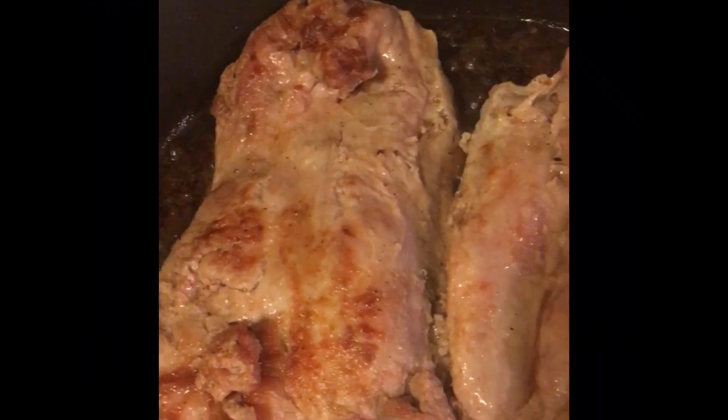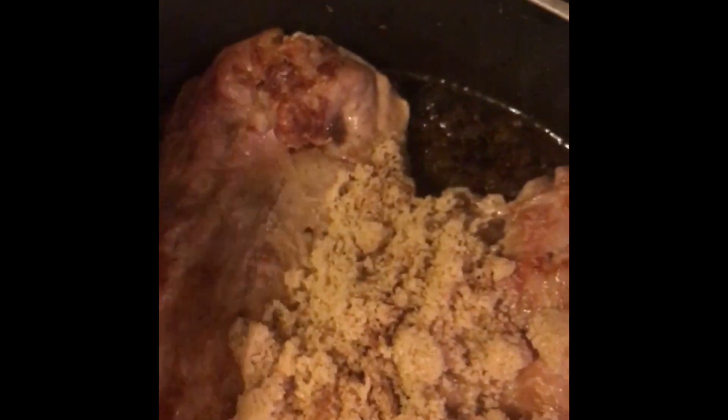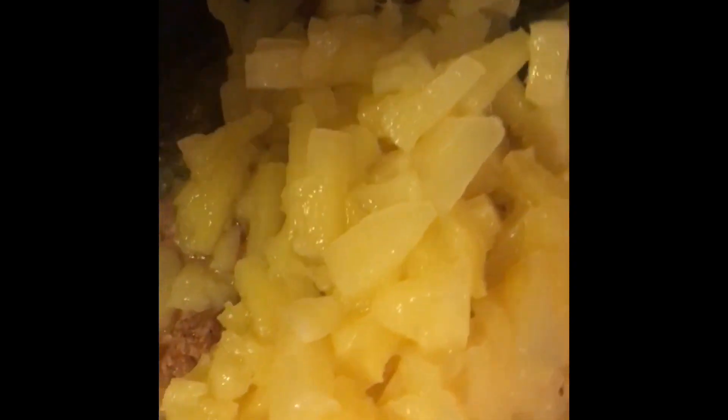These pork loins are browning pretty good. The next thing you want to do is add about two thirds of a cup of brown sugar, a 20-ounce can of crushed pineapple or tidbits — you can use either crushed or tidbits — and one small diced tomato.